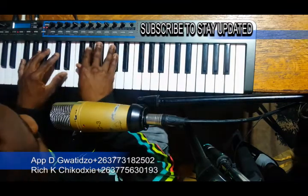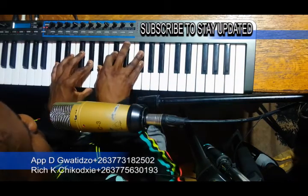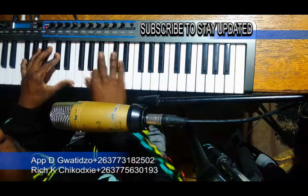So the progression is a 1, then a 4, then a 1 over 5. Then a 5, then a 1. So it will sound something like this.